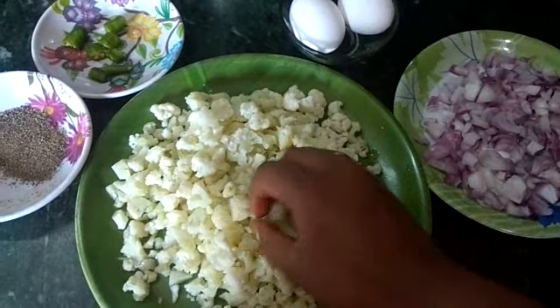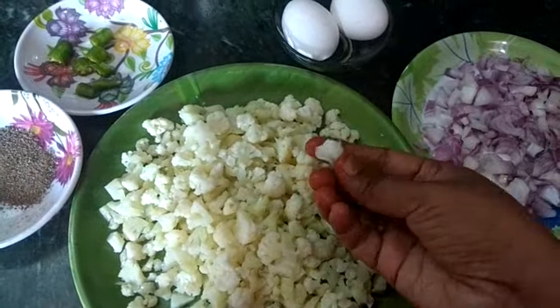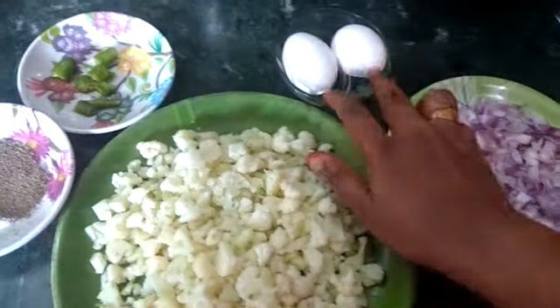Make sure to wash the cauliflower and cut. Then we cut the egg in two minutes.